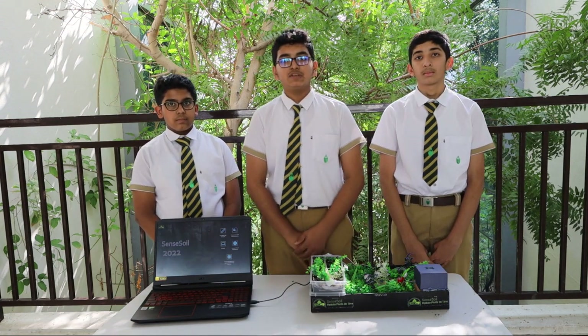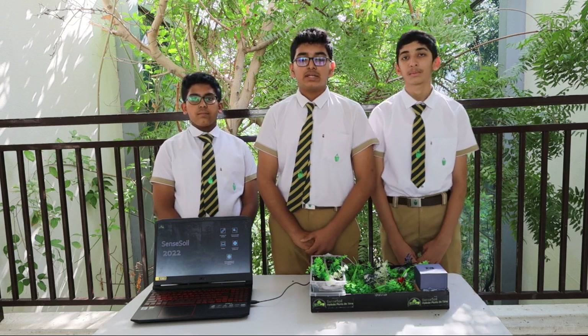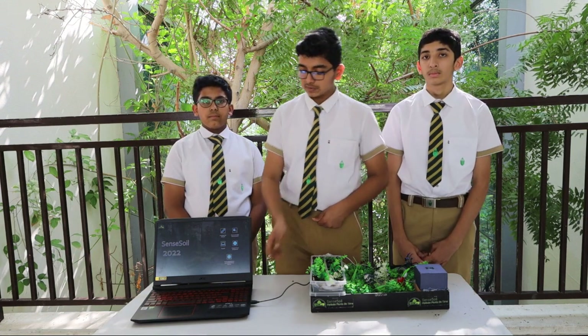I will explain the features of Sensoil. It has an automated watering system. It has a compact circuit arrangement, which means it is portable. And you can upgrade it into an automatic fertilizing system.